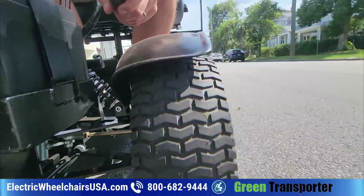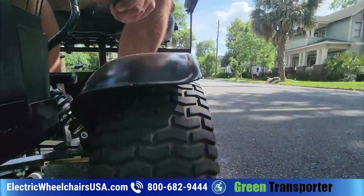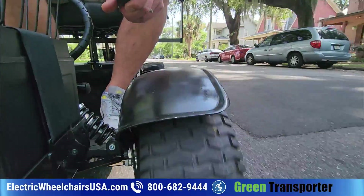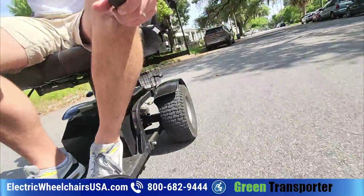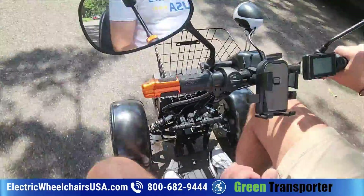One thing that really sets the Ninja apart are its eight inch wide tires — they're really beefy and wide. You can actually drive up on curbs, which I don't know of any other scooter where you can do that. We have other videos showing it tackling really tough terrain.